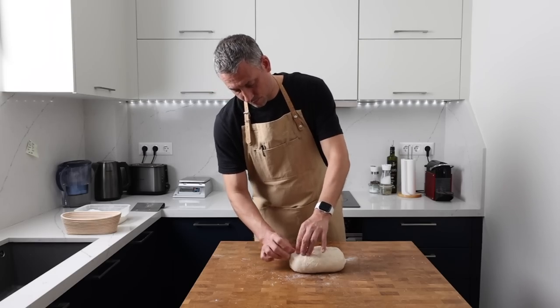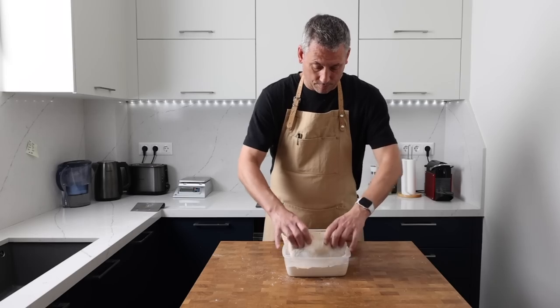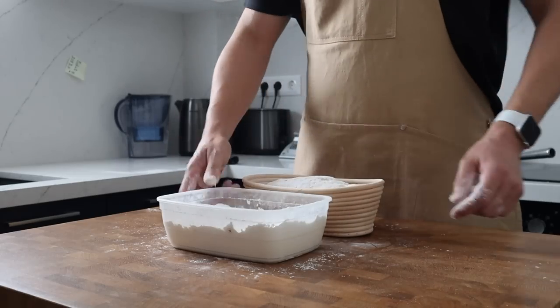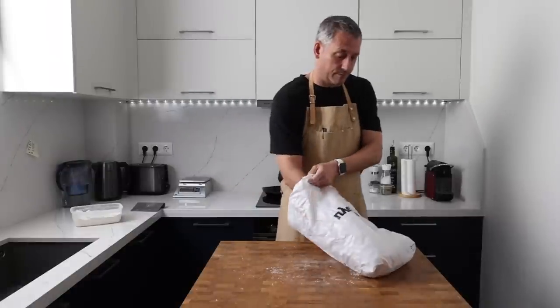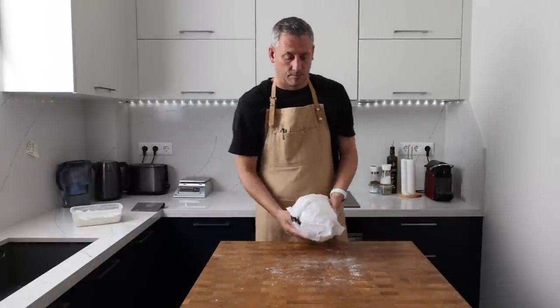Here's a tip: try to keep this process as clean as possible. You do not need to be throwing flour everywhere — it's just going to make it harder to shape and harder to clear up. Use just enough flour to stop the dough from sticking to the bench, but not so much that it won't stick to itself.